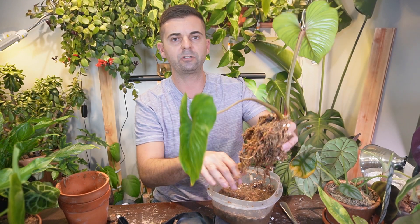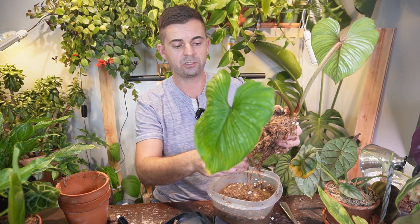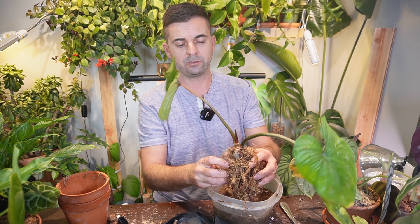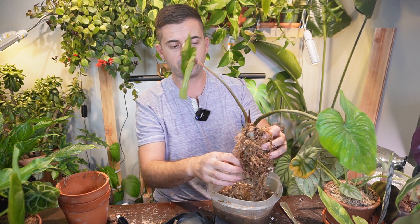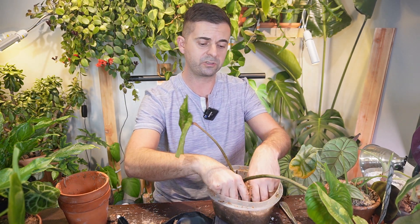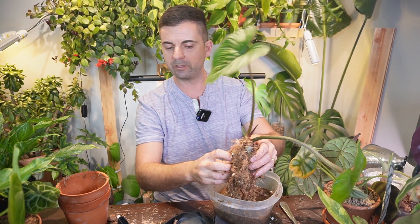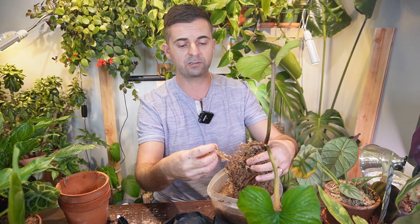These roots aren't bad because they're fairly thick, but when you're dealing with hoyas with really thin roots, most times when you think you're yanking on sphagnum moss you're actually just tearing apart the root system, which is not good. When potting a crawling philodendron it's a little different than a climbing one — for the El Choco Red I plant it in the middle of the pot, whereas this one I'll place at the side of the pot so it has room to crawl and grow. That's really the only difference when repotting a climbing versus crawling philodendron.